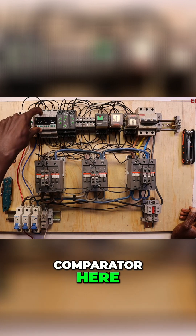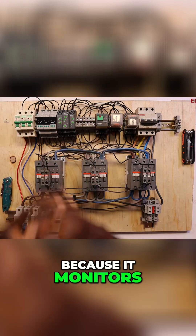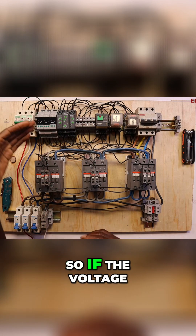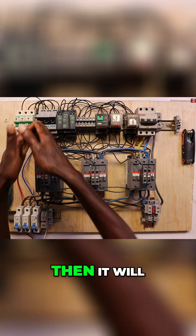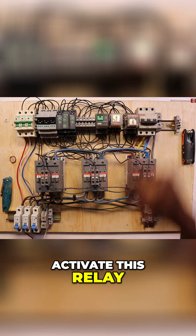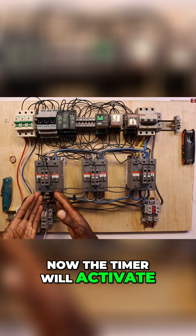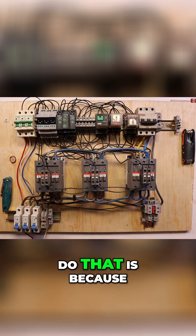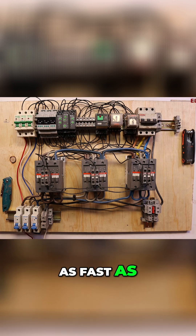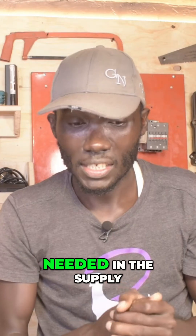The comparator here constantly monitors voltage at all times. If the voltage is okay, it will activate the relay. And then the relay will activate the timer. The timer will activate the contactor. The reason we do that is because we want everything to happen seamlessly and as fast as possible, because power is constantly needed in the supply.